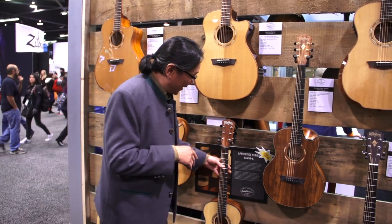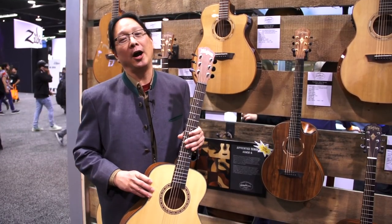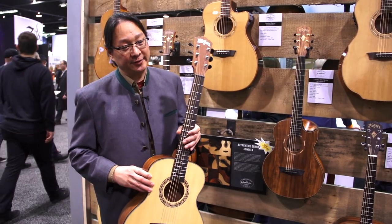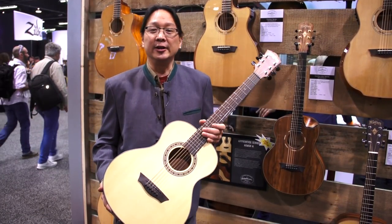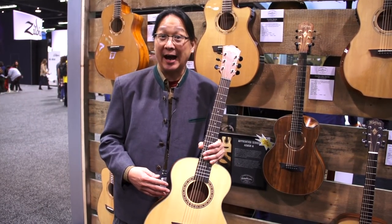We're talking about the new stuff here, and I wanted to talk about this guitar. This guitar is our Apprentice G-Mini, AGM5K. This is an Apprentice G-Mini, G-Mini body shape, short scale. It includes a bag. What's cool about this is that it has a street price of $179.